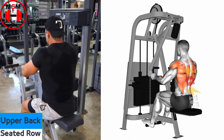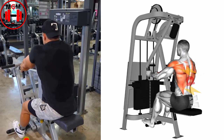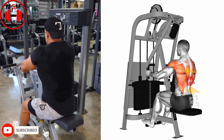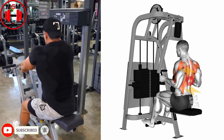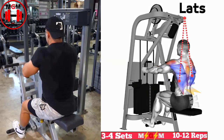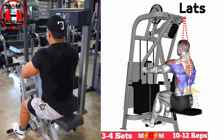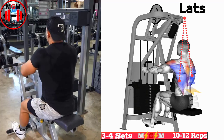Upper Back Seated Row. Sit upright on the bench and plant your feet on the floor or foot pads, knees bent. Extend your arms and hold the handle or cable. Move your shoulders back and down. Brace your core. Exhale. Bend your elbows to pull the handle or cable, keeping your elbows tucked in and your back neutral.